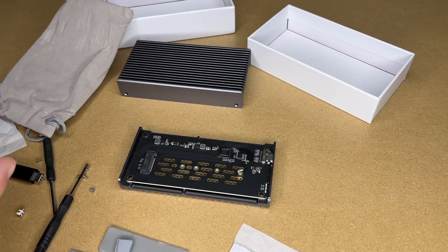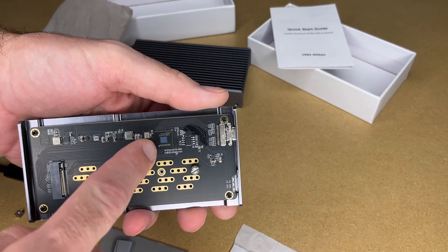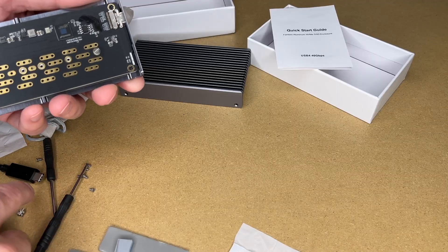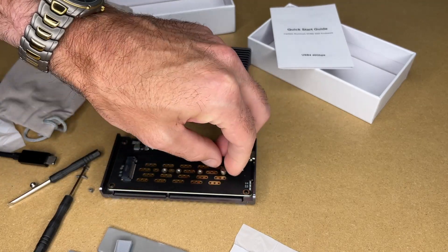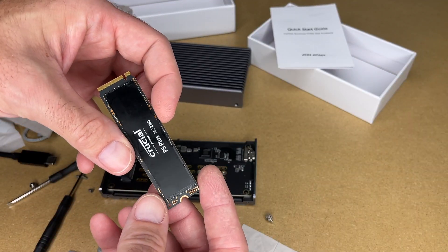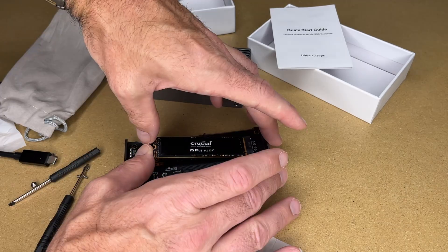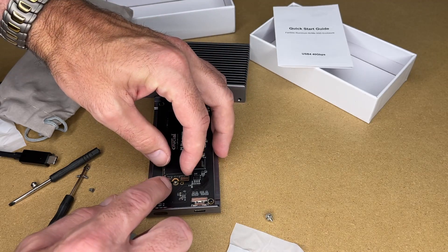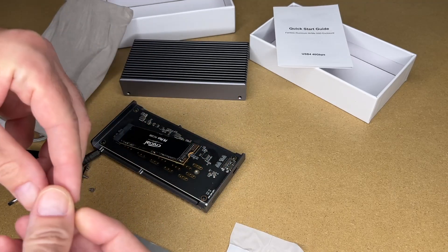Looking at the instructions, it wants us to install two thermal pads — one on the SSD and one on this chip here. This is the screw to hold the SSD in place, and it supports different sizes as you can see. It does come with an extra screw for that also. I'll take that screw out — it has a little bit of knurling on it. I'll install my SSD; I have this Crucial P5 Plus. To install it I'm going to insert it, and when I hinge it down it should line up with that hole. This screw has a little groove in it — I want to put the groove on the edge of the SSD.